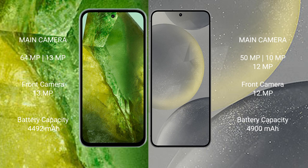Google Pixel 8a has a 4,492mAh battery with 30W fast charging support. Samsung Galaxy S24 Plus has a 4,900mAh battery with 45W fast charging support.